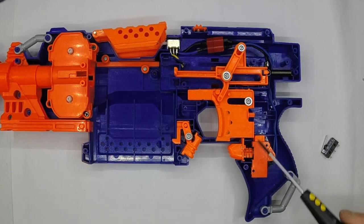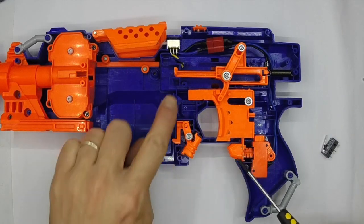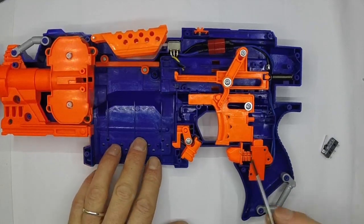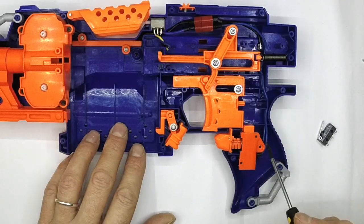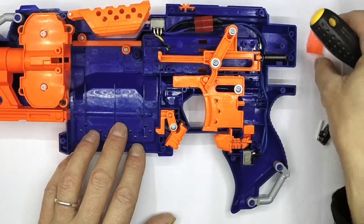The trigger lock stops people from pulling the trigger when there's no rev button, and it will stop you getting the classic flywheel stall where somebody's pushed a dart into the flywheels when there's no motors running. I always leave this in - it's particularly helpful if you're loaning stuff out, and also if you are prone to panic. I know some people tend to panic-grab triggers, especially in HVZ, so I always leave that in.